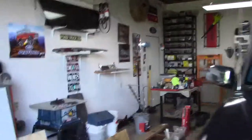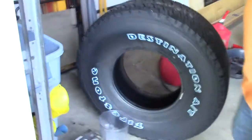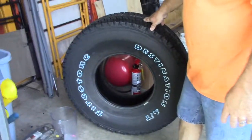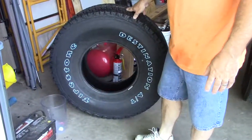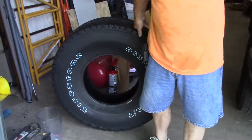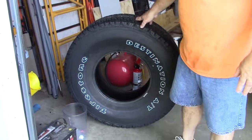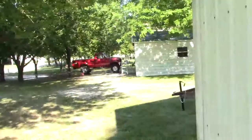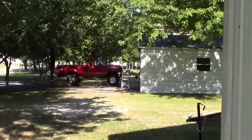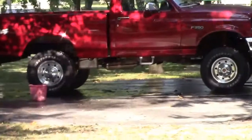Here are the tires that are going on my 93 — I'm getting them through Bud's. They just came in. They're like 35x12.50s. I've got 37x13.50s on that other rig but I didn't want too big — I wanted big enough. They'll look awesome on that truck.